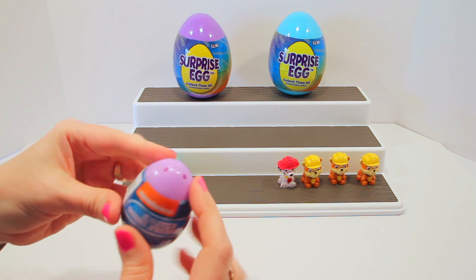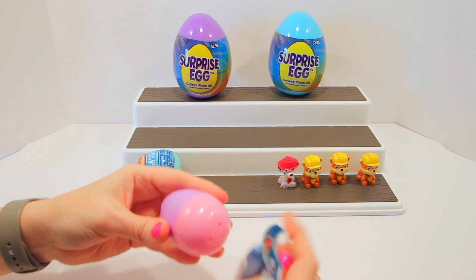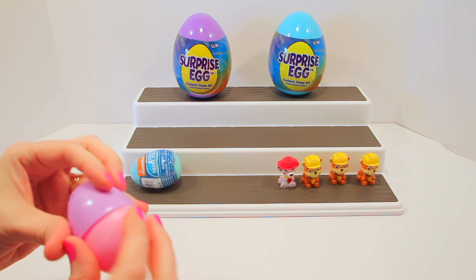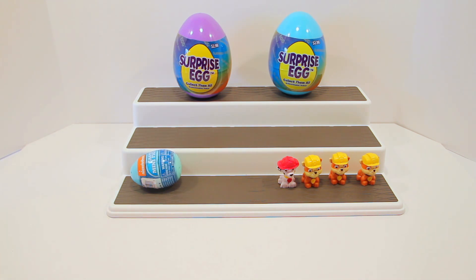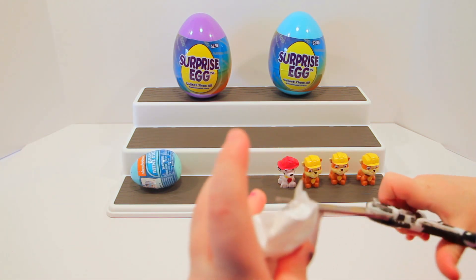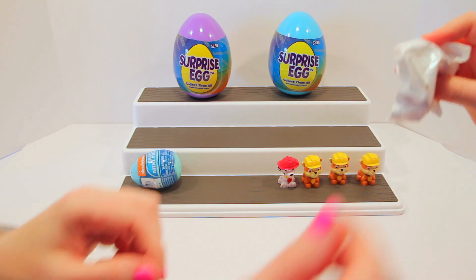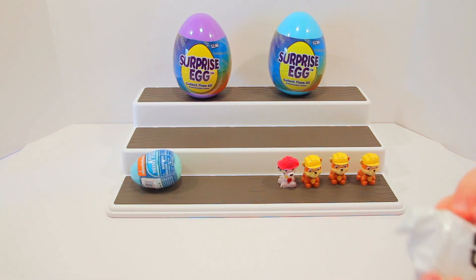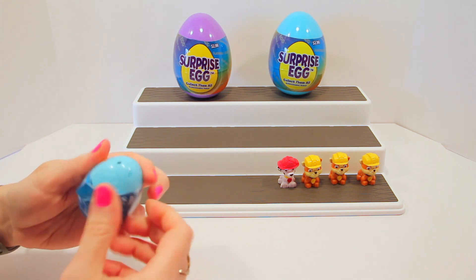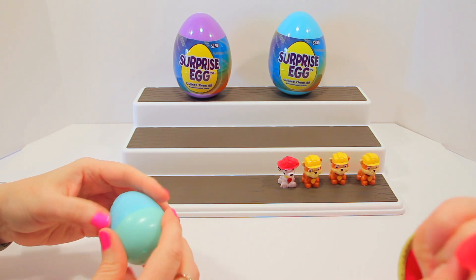You want to do the pink and purple one next? I'm hoping for Skye — come on, Skye! Okay, open it up. I don't think it's Skye. I think you're going to be wrong. Can we open it? I'm going to open this one totally by myself — you're taking too long. We got Marshall!